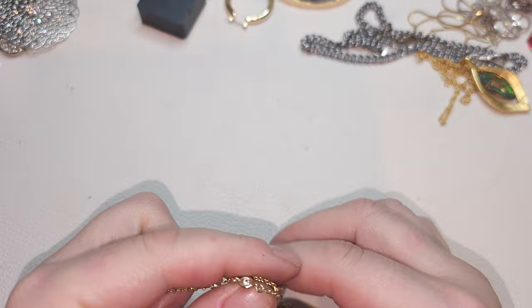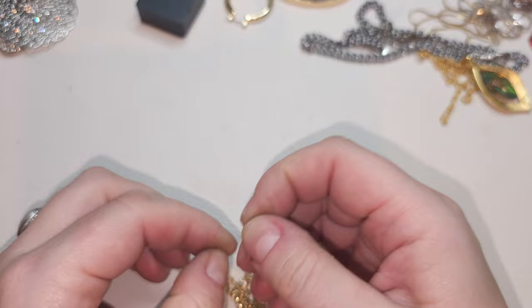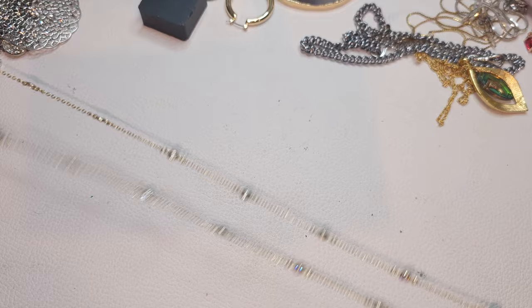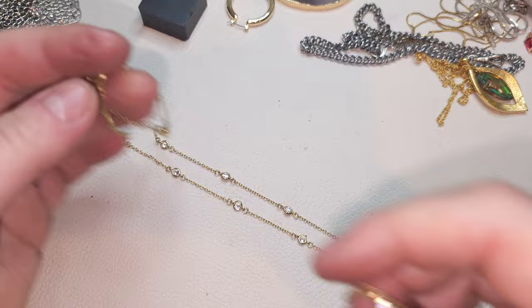Gold-tone single strand with a little knot right here — removed it. It does have an extender, lobster claw, muted gold-tone with very pretty rhinestones. These are pretty CZs. Nice chain.